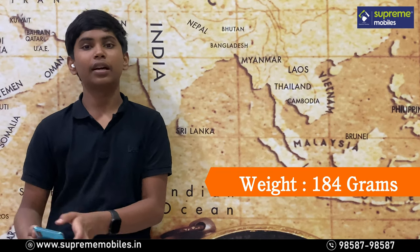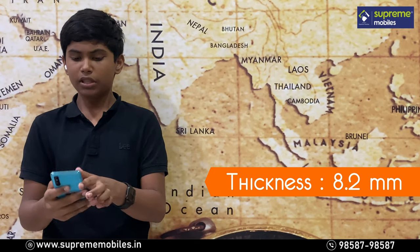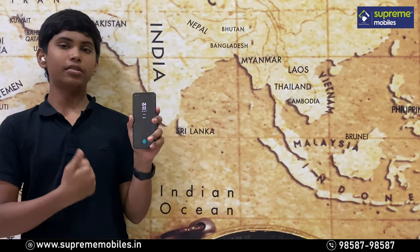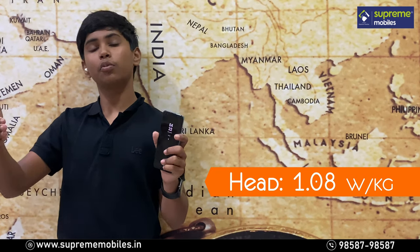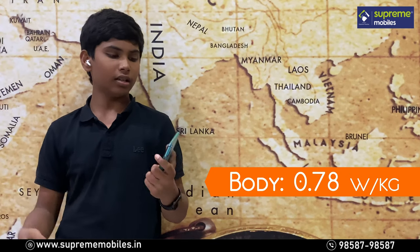If you look at the sides, the frame is a plastic frame but it has a nice feel. The weight is just 184 grams, making the phone lightweight. The thickness is just 8.2mm. There is no microSD card support, but the phone does have 5G support.